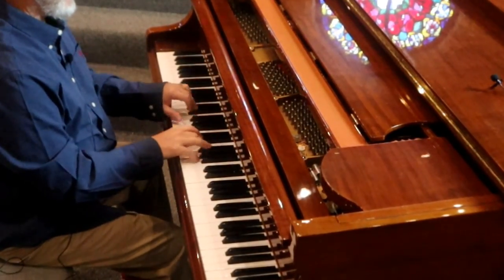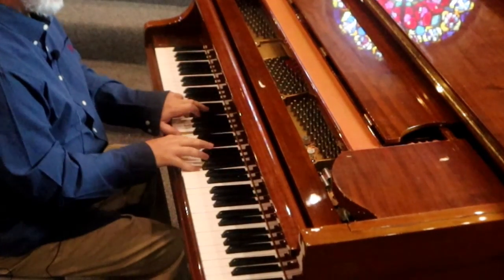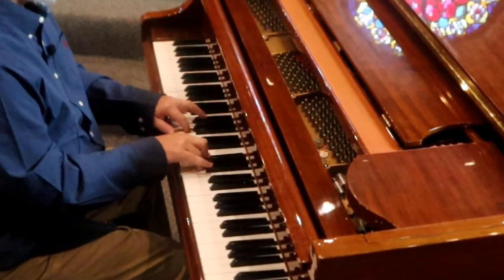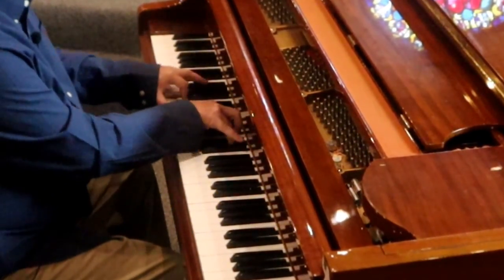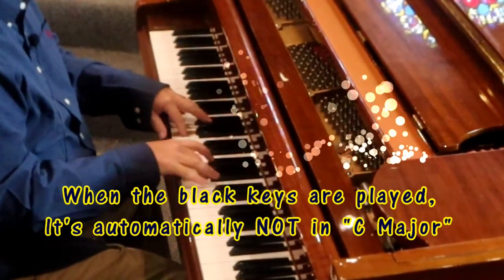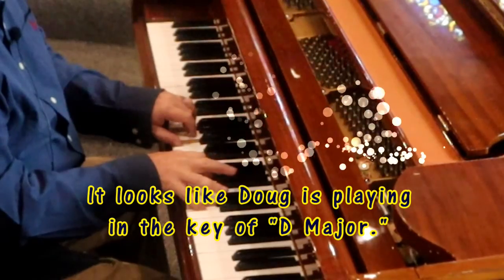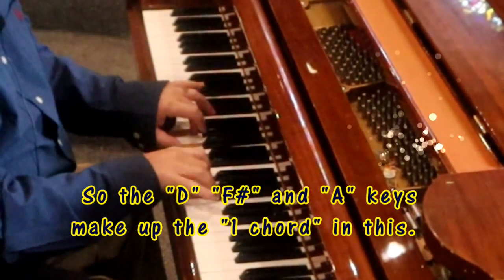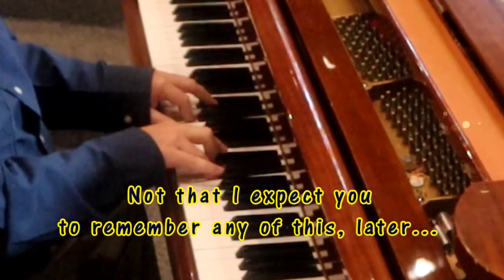[Plays Blessed Assurance with standard chords.] It's a very nice song. It's a very meaningful song.